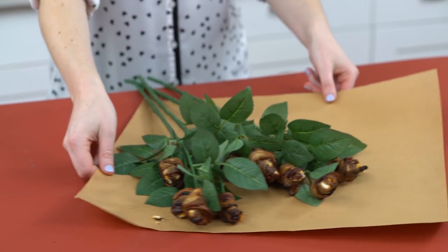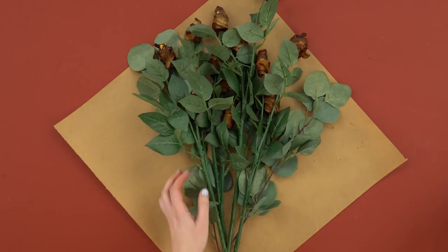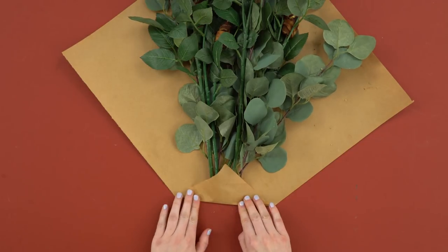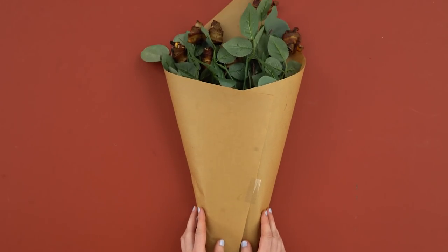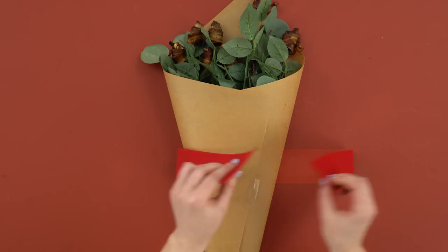Arrange your bacon roses in a square of butcher paper. If you want your bouquet to look a little more full, you can add some faux eucalyptus or other faux greenery. Finish up with a piece of ribbon — I'm using some leftover Christmas ribbon, which is perfect for Valentine's Day.